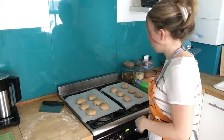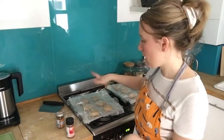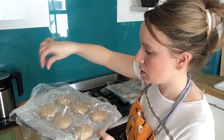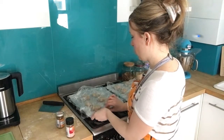Cover the trays with cling film, trying not to touch the dough. You can also use clear polythene proving bags if you have them. Use double the length of the tray in cling film and loosely concertina it over so the buns have room to rise. Leave them in a warm place for 40 minutes to an hour.